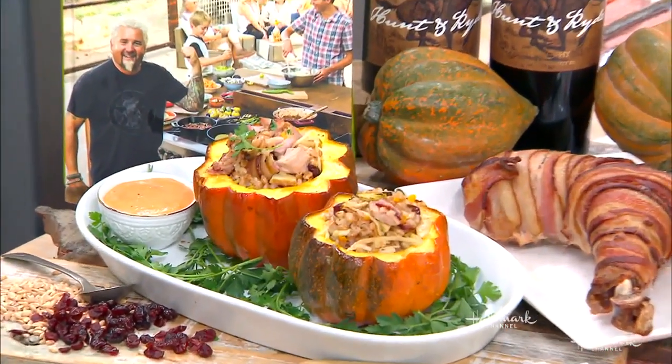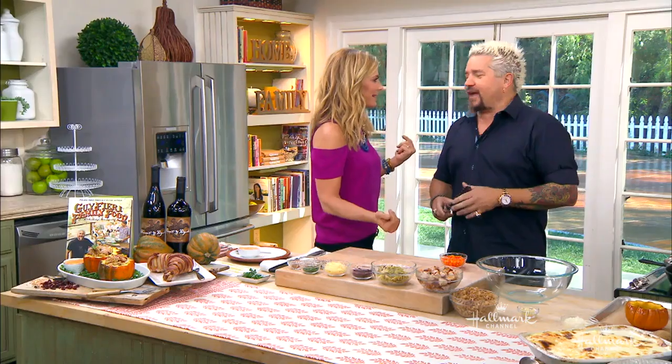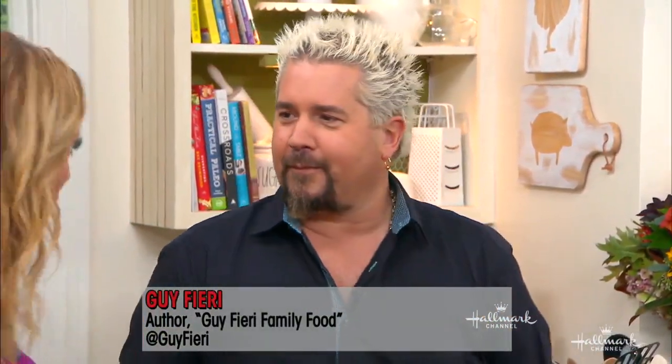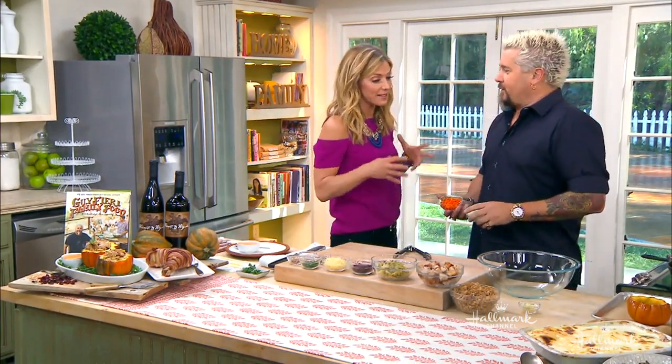Welcome back everybody — we're having way too much fun in the kitchen because Guy Fieri is here, making a stuffed acorn squash from his new cookbook, Guy Fieri Family Food. Debbie Matanopoulos and Guy Fieri are hosting a show that goes across Italy and Greece, and today he's bringing this recipe to the kitchen.